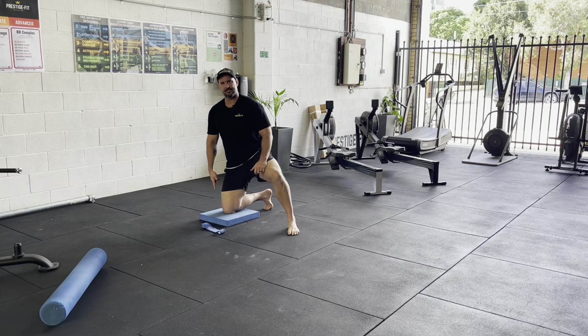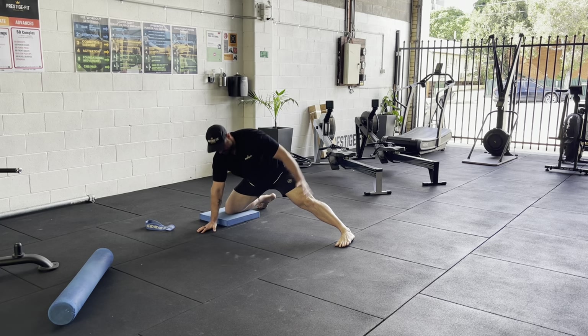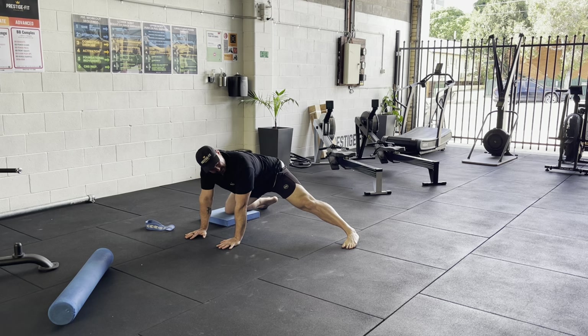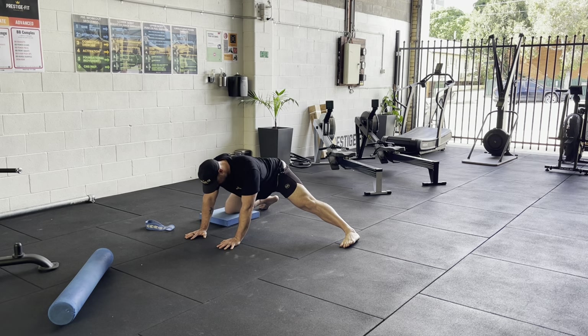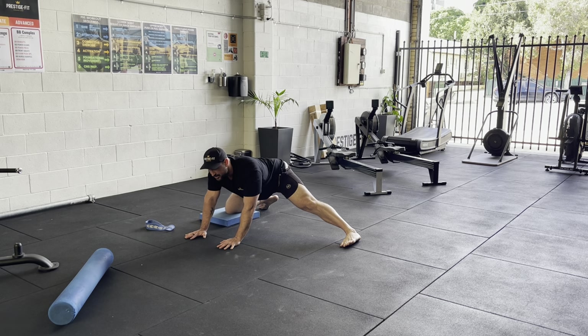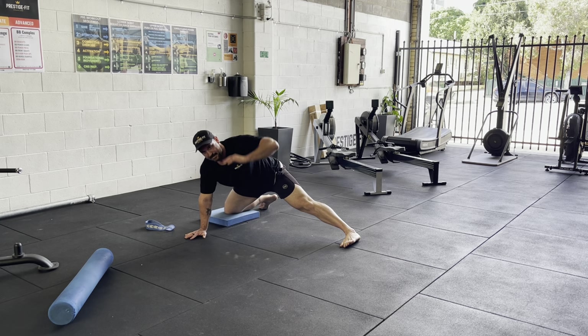I've got this pad just for comfort of the knee. We're going to come into what we call an adductor rock back. I'm in this position — legs spread apart, knee on the ground on one side and my leg out to the side. We're just trying to push our tailbone back. Do about 10 of these. This is called the adductor rock back — really important, great for your back health, hip health, and leg health.